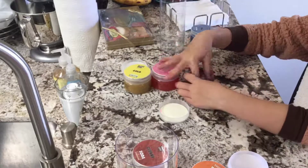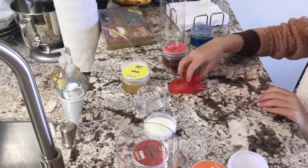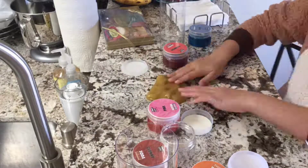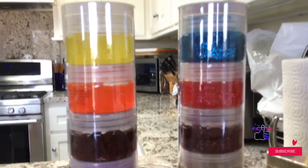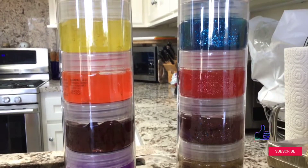Now the next ones I bet are just going to be the same texture, so I'll have these ones go a little bit faster. So overall, I think these are really good slimes. I definitely recommend them. Thank you guys for watching. Bye!